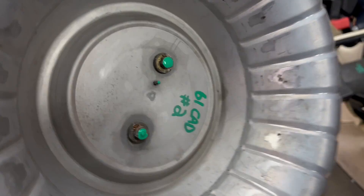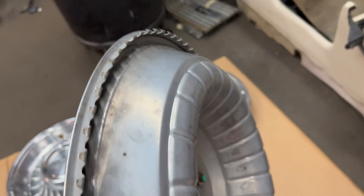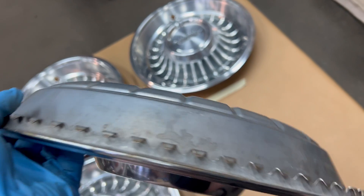Back side. Pins are intact. And all of your teeth are intact on the back of the hubcap.